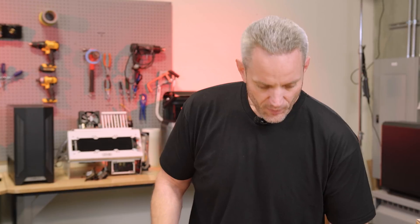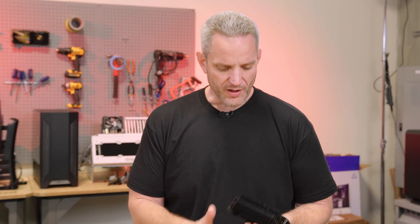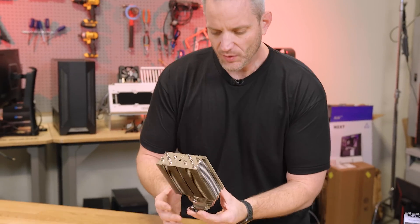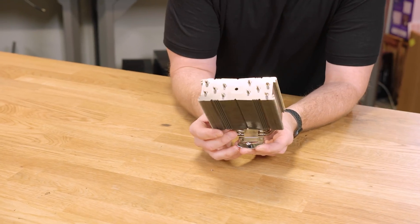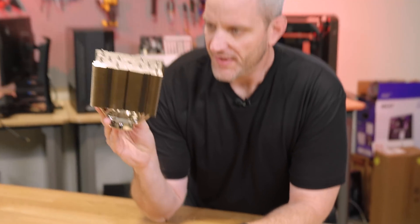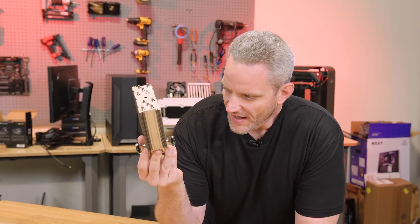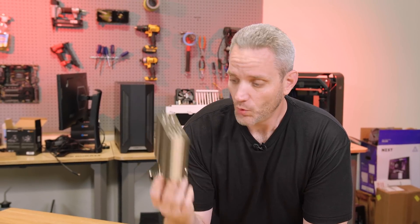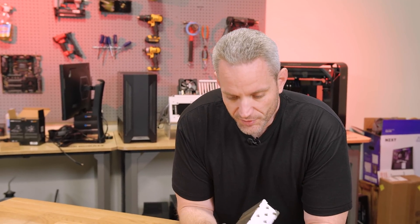So today, we thought about using that cooler for the video, but it's already black, so why would we spray paint it? We are going to do it before and after. We're going to see what happens when we take this Noctua NH-U12S, which is a fairly standard size heat sink tower, pair it with our 9900K, and then spray paint it thick so it's all black and looks good — but we're going to see what actually happened to the temperatures.